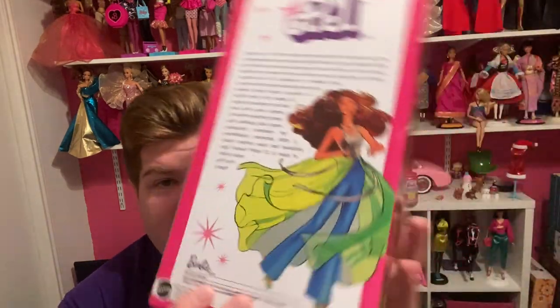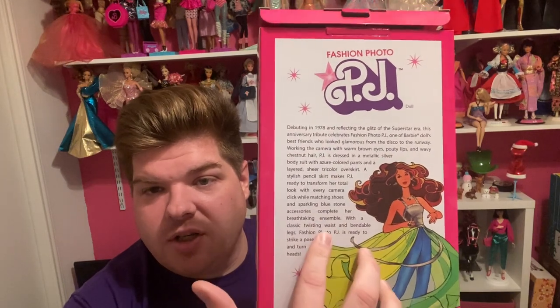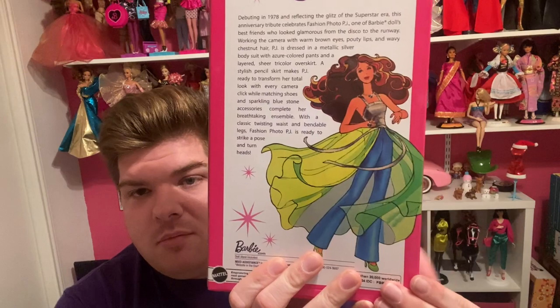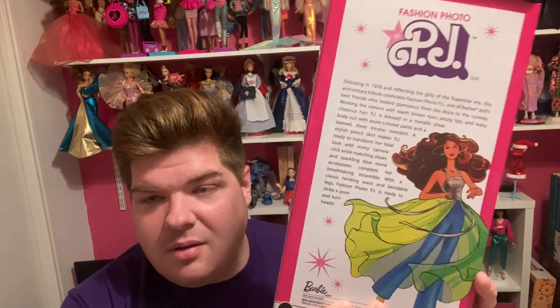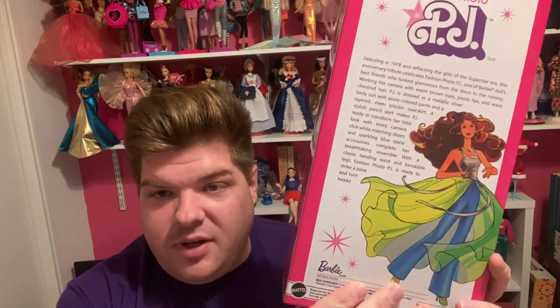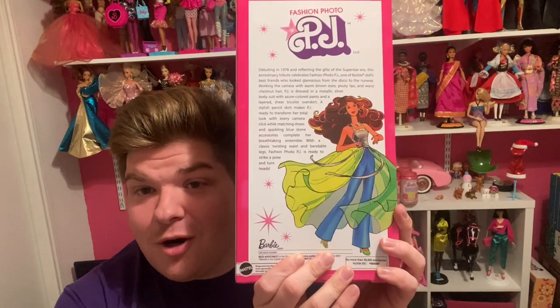Here is the back of the box. It has a little verbiage back here which I'll read in just a moment. It has another illustration of PJ right here — very nice. I love these boxes. Like I said in past videos, I'm a bit of a box hoarder, but that's okay because they are beautiful.